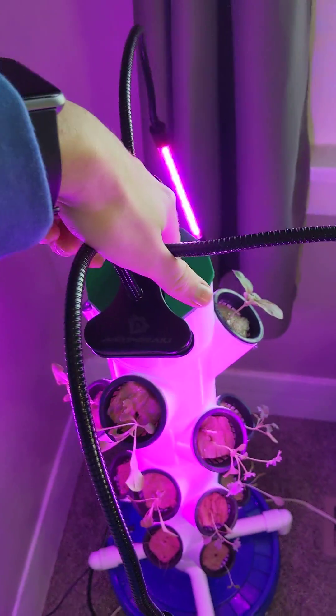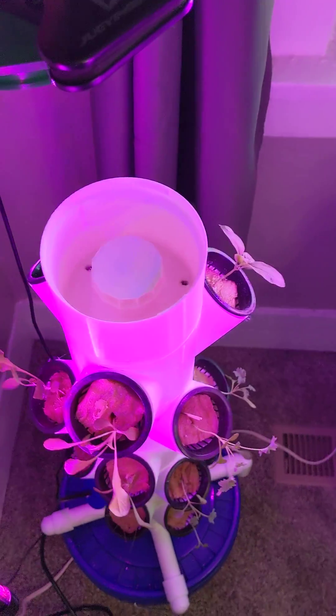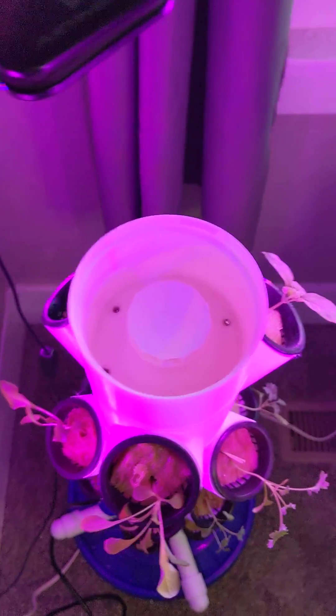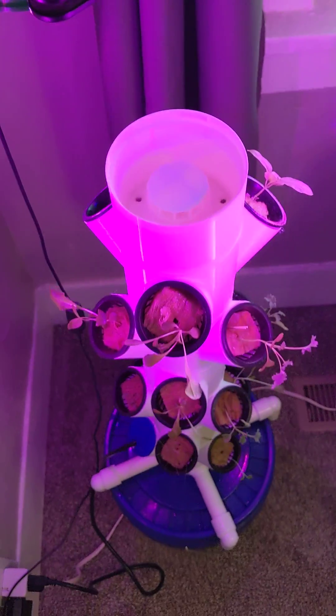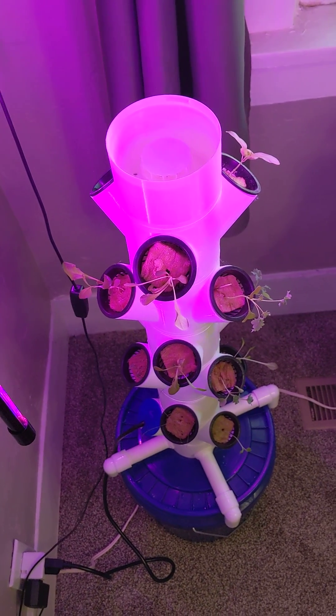The last major difference is this nozzle that I put in the top. This helps distribute the solution throughout the basin at the top so that it hits all the plants evenly. So that is my version of the modular hydroponic tower.